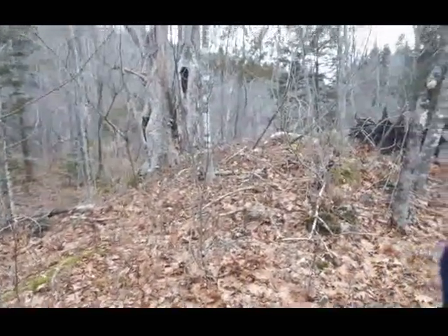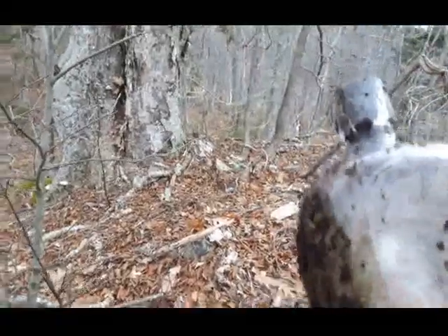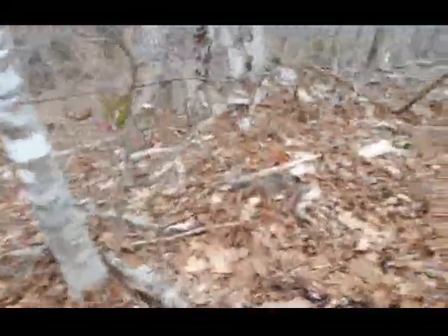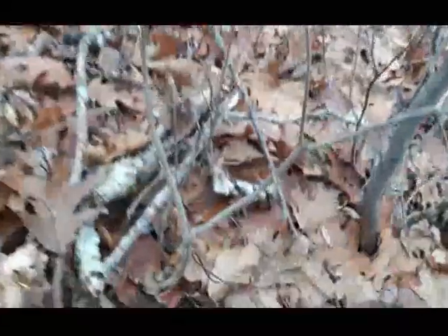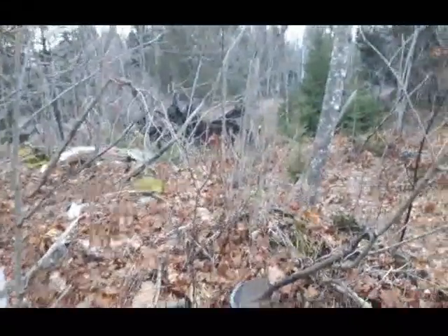First sign folks, looks to be a gin bottle. I think it's whole — yes, and it's manganese glass, sweet, and it's blown. Looks like a blob top on that. Awesome, very cool. Set that out here. Place is just full of barbed wire, but nice first find.